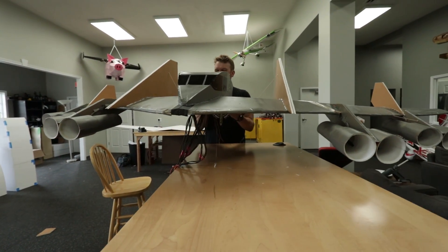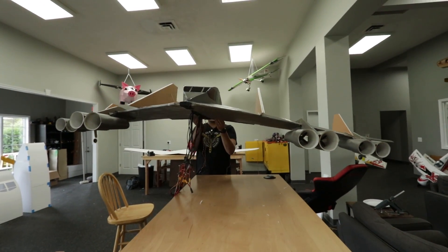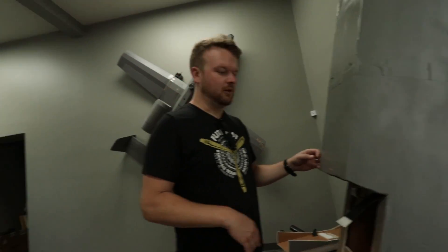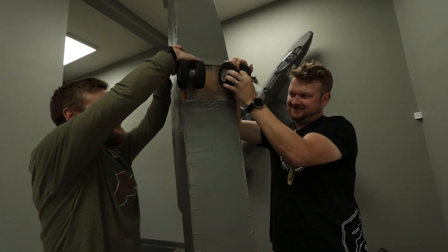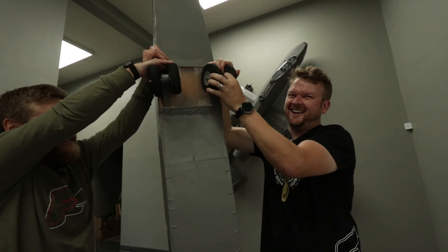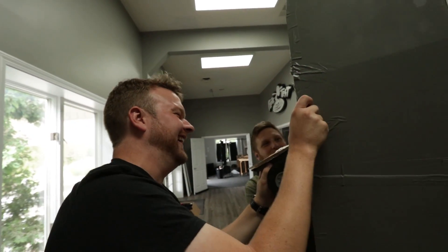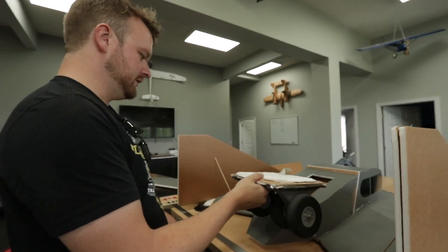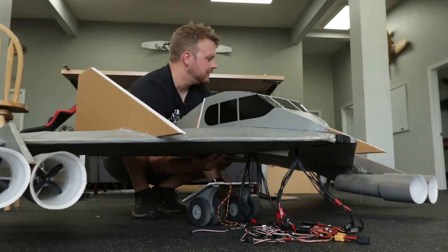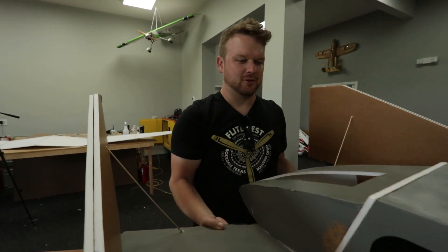It's darn near balancing perfectly on the CG right off the bat. We need some landing gear — you pull that one, I'll pull this one. Sorry Ben. Dang, what did you glue this on with, Ben? Carbon fiber rock. So now what I'm thinking is two sets of wheels — about seven or eight inches. We're going to build an eight-inch aerodynamic pedestal for the landing gear. Come on, Adam Savage — this is for you.